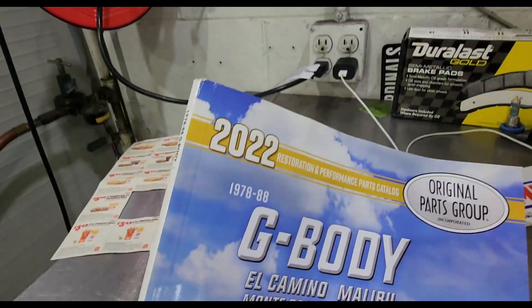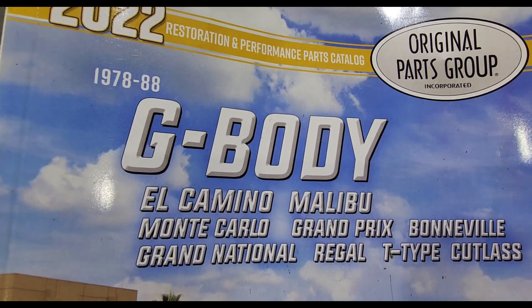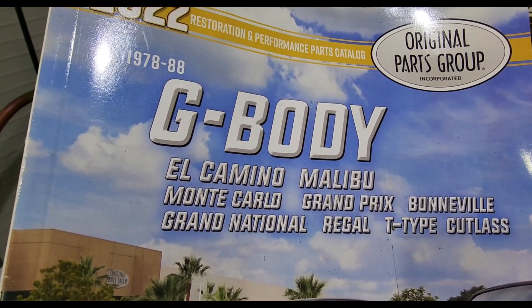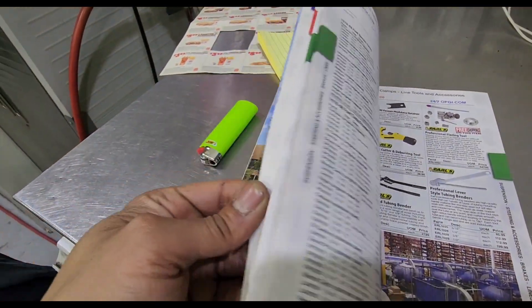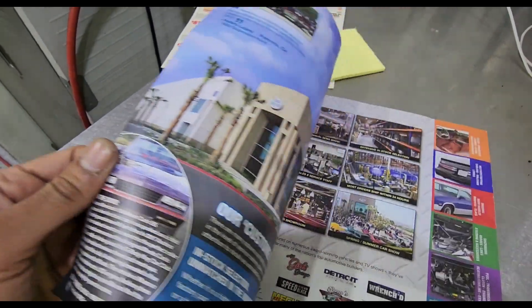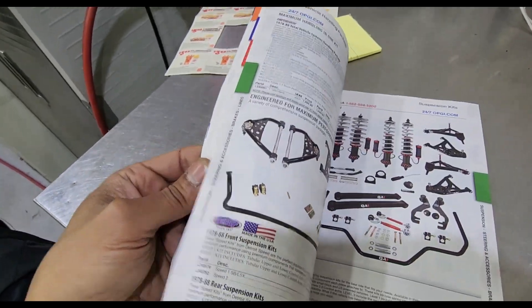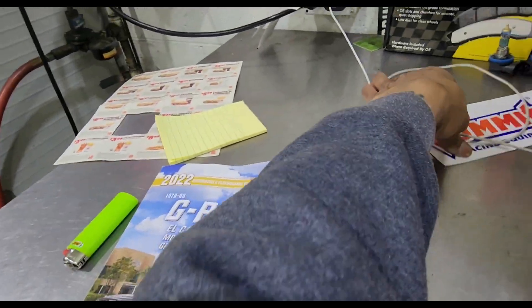These books are free — all you have to do is go to their website and they will send you a free catalog. All G-bodies: El Caminos, Malibus, Monte Carlos, Grand Prix, Bonneville, Grand National, Regal, T-Type, and the Cutlass. You might want to get one of these books if you own a G-body. They have tons and tons of parts — everything you could need for these G-bodies is in this book.